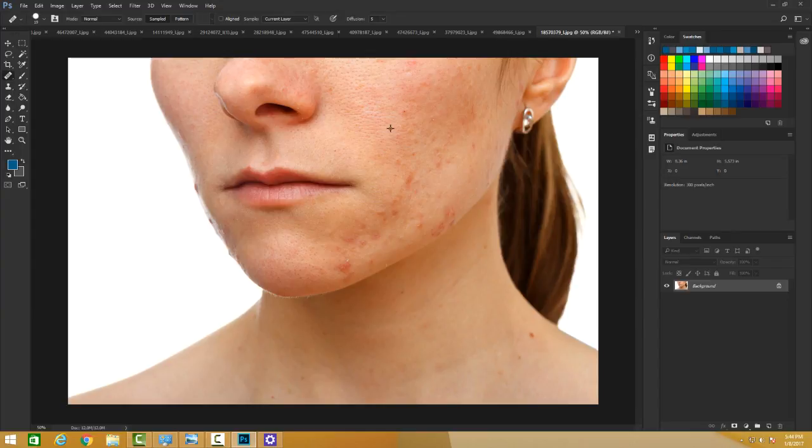I have this image with an area that needs correction. I can press Alt to sample a clean area, then start painting over the imperfections. I am painting from a clean area of skin onto the part of the face that needs healing. I'll press Ctrl+Z to get back to the original and demonstrate again. You can keep re-sampling as needed. Keep your mouse pressed while you paint, and once you release, sample again by pressing Alt.